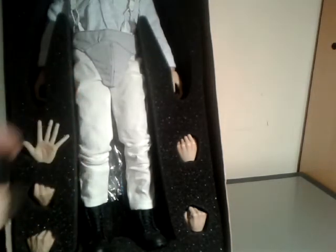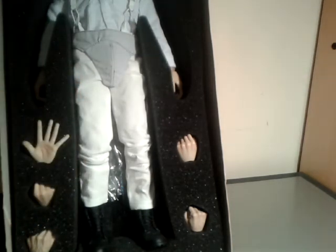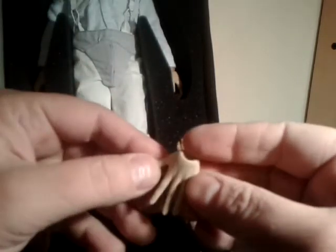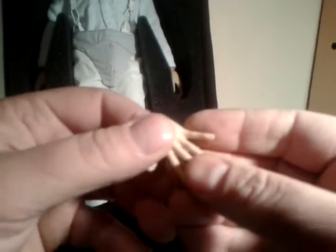The other head sculpt is pretty much the same, just with the eyes looking differently. Look at these hands - very soft rubber, flexible. Should be easy to pop on and off, which is good.